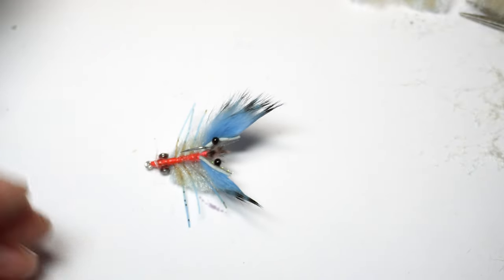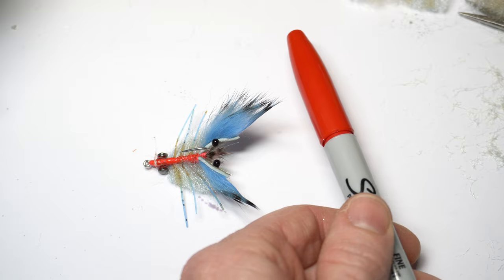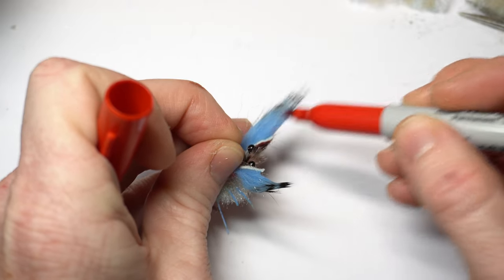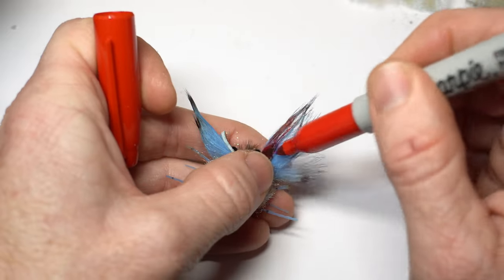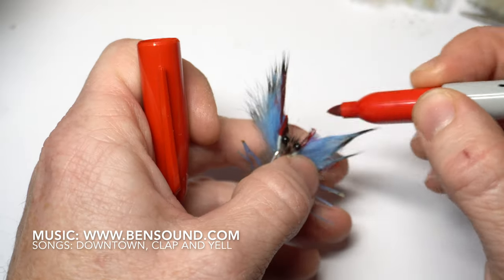Blue crabs have a little red in their claws, so I'm going to use a marker to mimic this. These add markers are a little too strong and can run a bit into the fiber, so a simple red Sharpie works best. I color the tip of the hide and on the sides of it, then up into the fur as well. Do the same thing on the other claw.